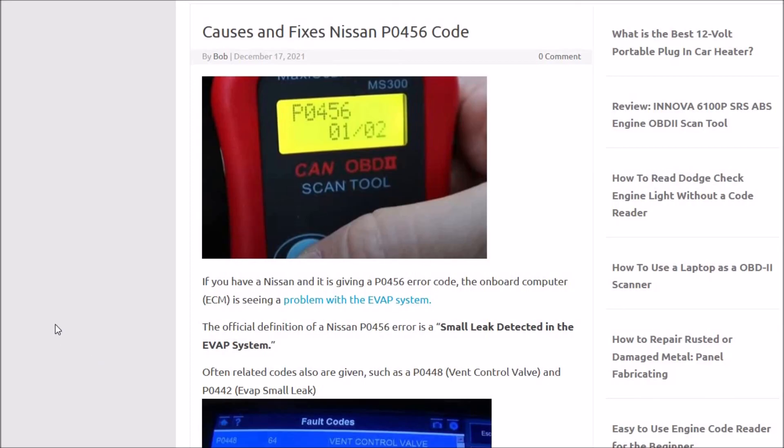Hopefully you don't have to go that far — hopefully it's just a gas cap or the purge valve or vent control valve. That's basically it. I just wanted to give you a quick overview of the two most common causes of a Nissan P0456 code. If you have any other things you find that could be the cause of the issue, please let me know in the comments below. If this video helped you, please click like, please click subscribe, and have a good day.